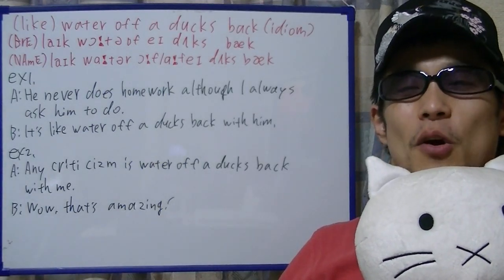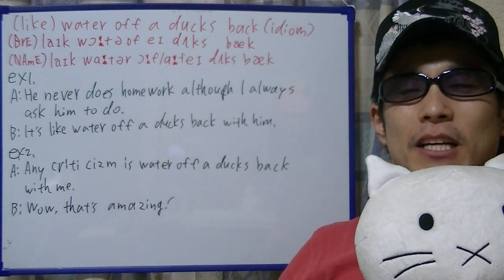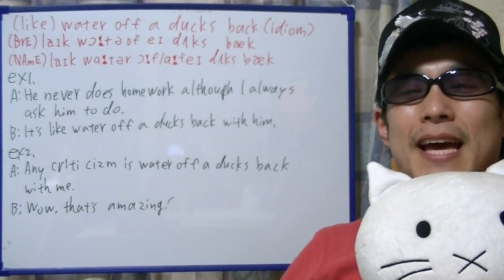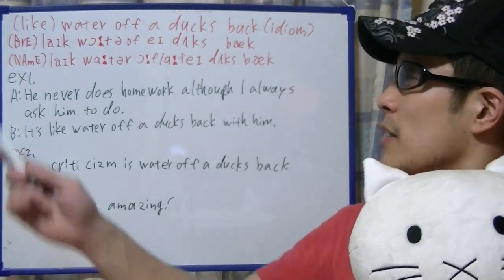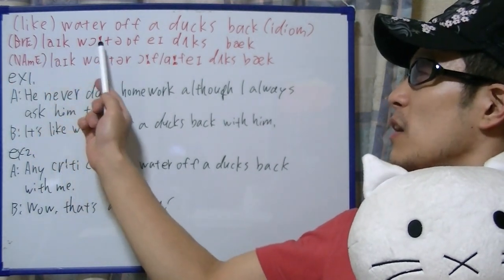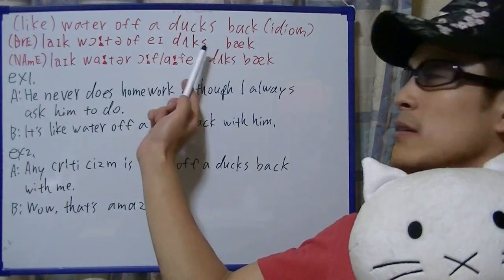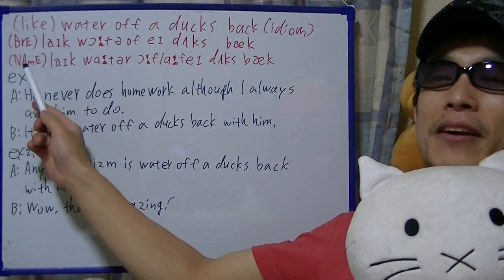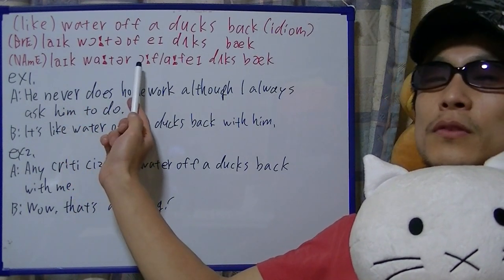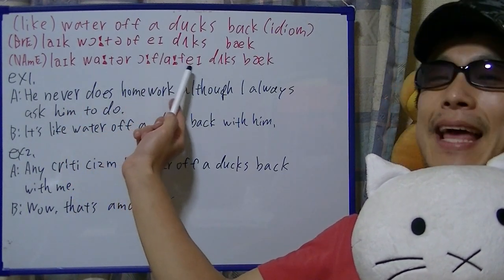Hi, I'm Takehiko. This is a brief English practice. On this video, I'm going to practice an English idiom in British English accent, like water off a duck's back, and in North American English accent, like water off a duck's back.